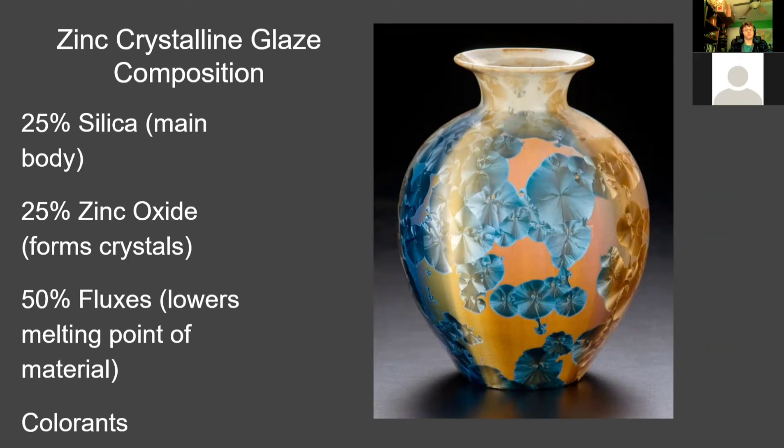The zinc crystalline glaze composition is 25% silica, which is responsible for forming the glass; 50% fluxes, which are responsible for the glass forming in the liquid in order for the crystals to grow; and 25% zinc oxide, which helps form the crystals inside the solution by lowering the melting point of the material.